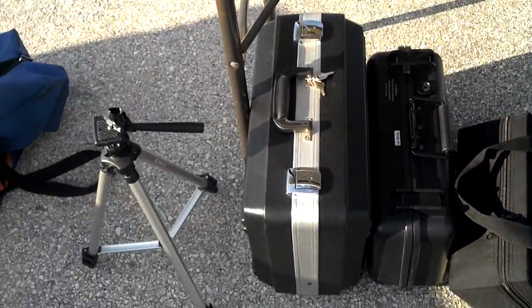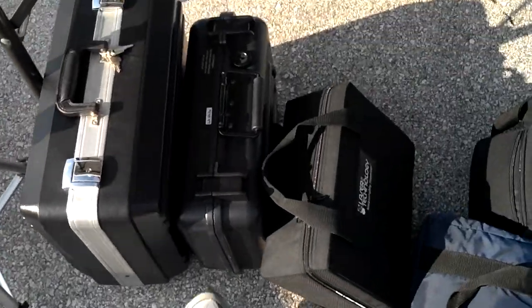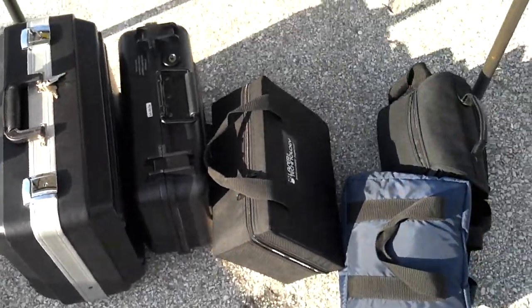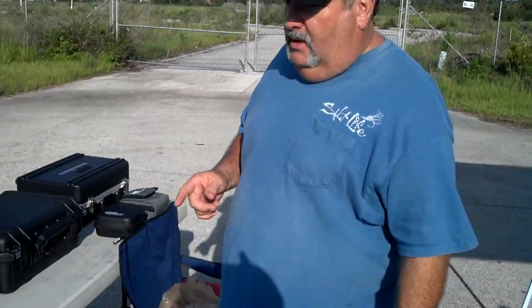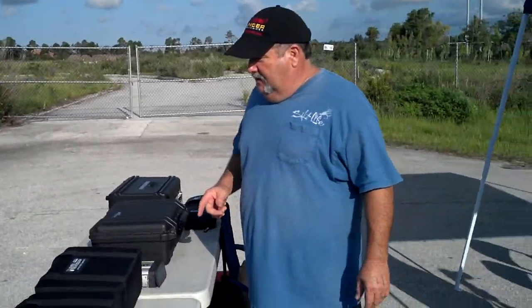Leon says he refuses to test the Pro3. Inside here is the Pro4. So we got about 8 hours of shooting and testing to do today. We're only testing difficult guns today.